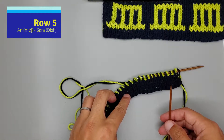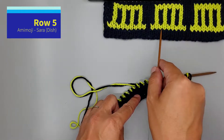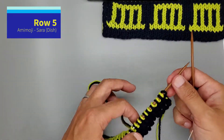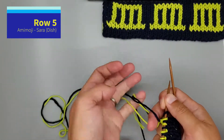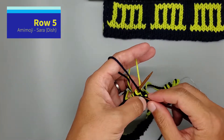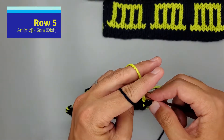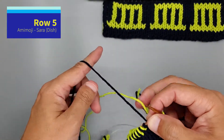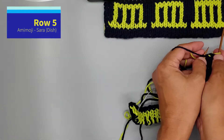Row five. We're going to start knitting the first row of the Sarah character. We're going to twist yarns as usual. Then knit A, purl B one time. Then we're going to knit one B, purl one A nine times. So we're changing colors.